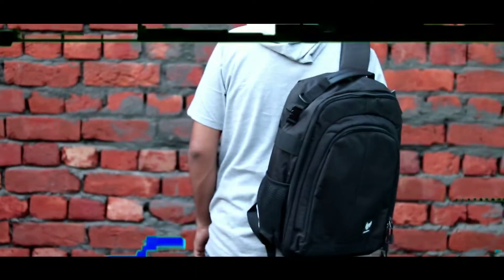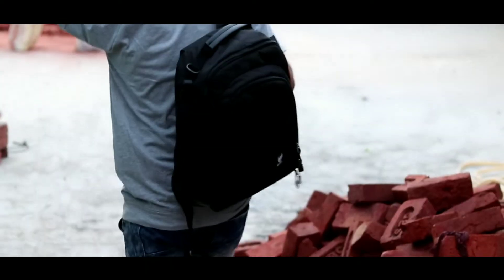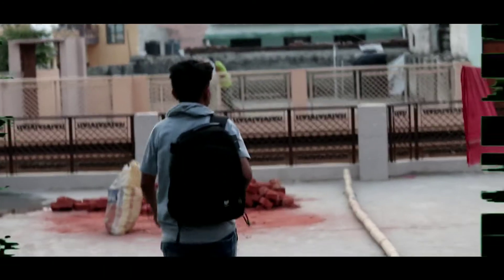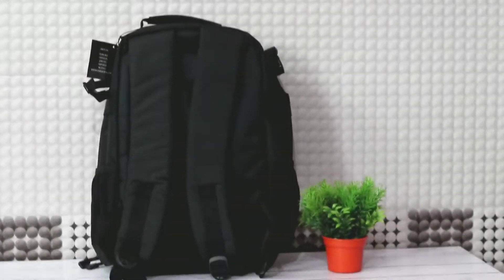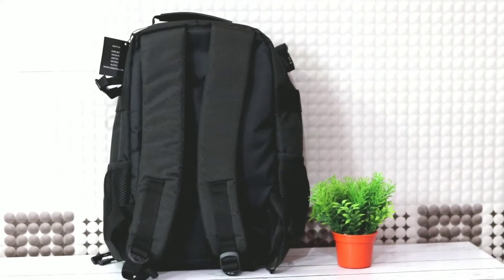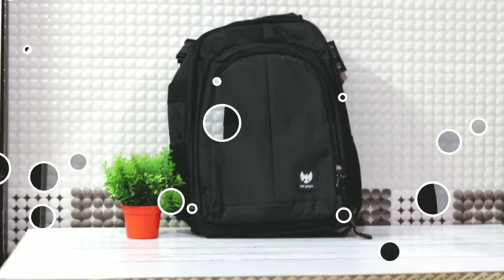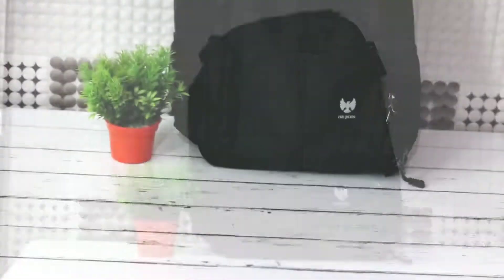Hey, welcome! My name is Rahul and welcome to Rahul Tech. Guys, in this video you can see the Z&N Company's unboxing and review.